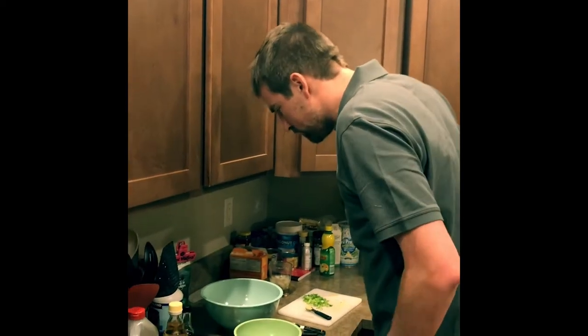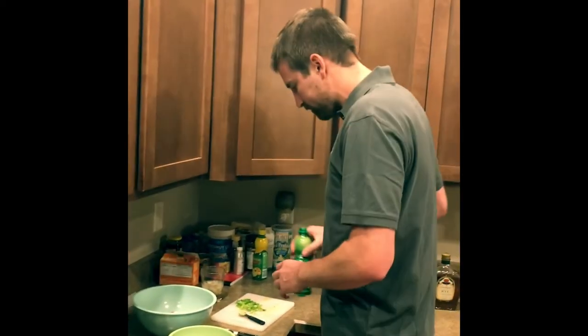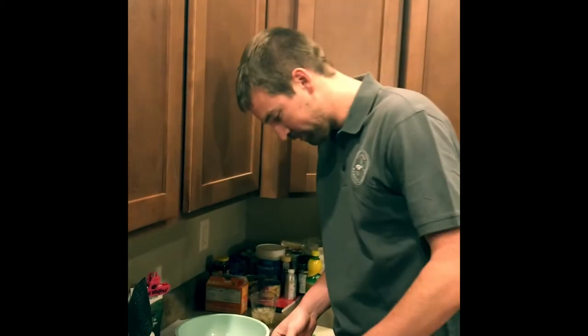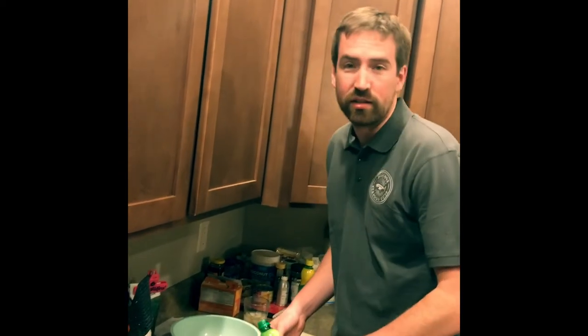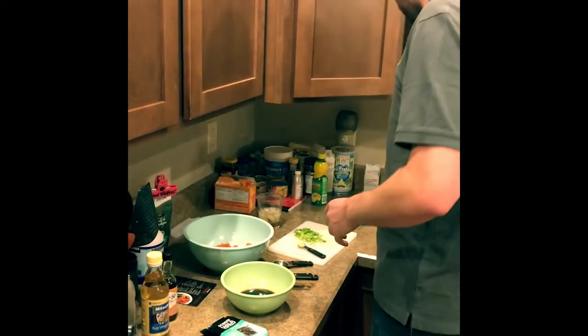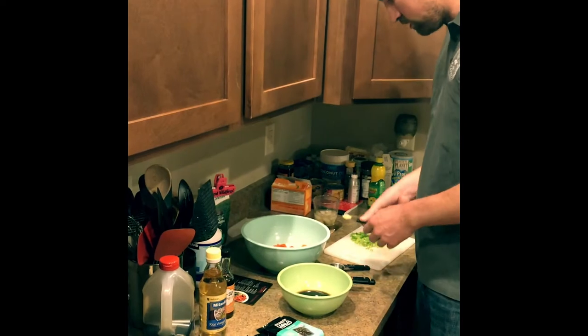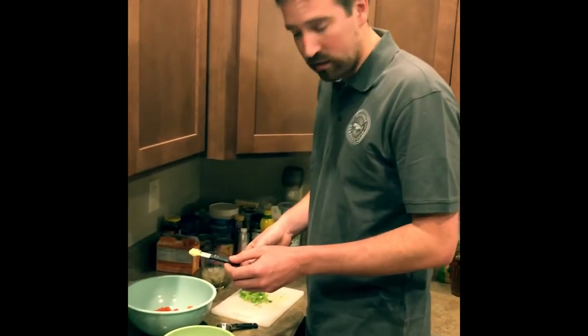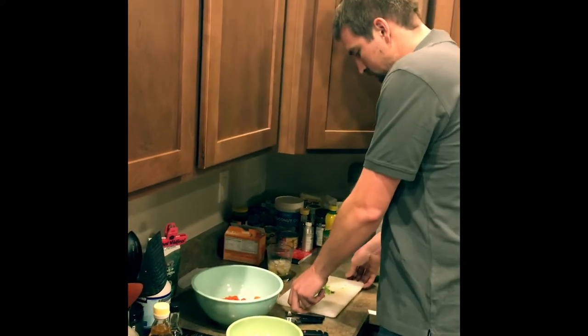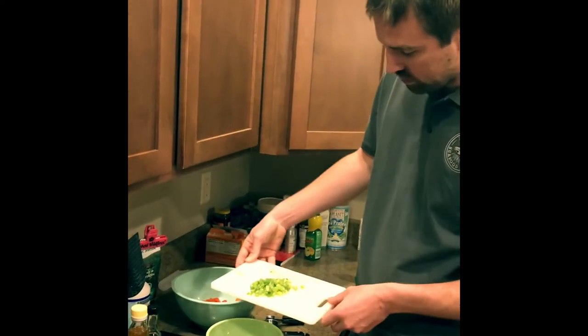Now we need some lime juice. You could also use fresh lime, of course, but we have real lime here. I make this dish all the time. And we got two to three tablespoons of lime juice there. Now we have a little half teaspoon of ginger, freshly ground. And about three tablespoons of diced green onion. Close enough.